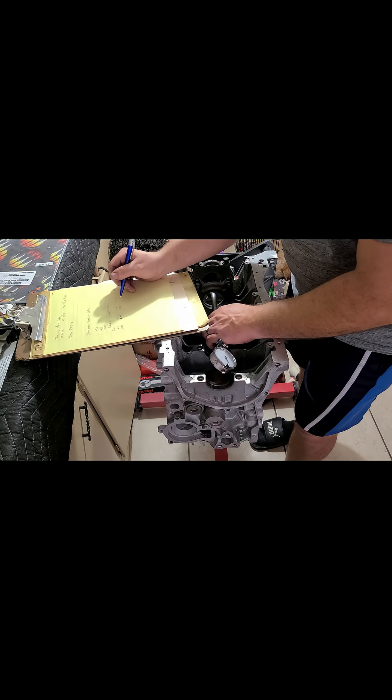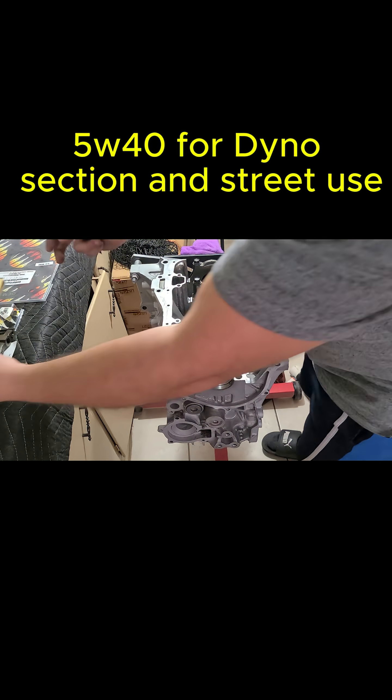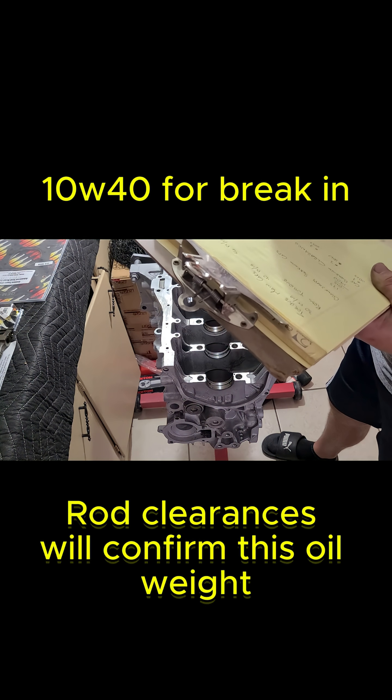After taking all the measurements, we've decided to run 5W40 oil for the dyno session to handle the higher temps and loads, and also for street use, but we'll do 10W40 for break-in.